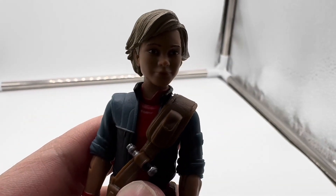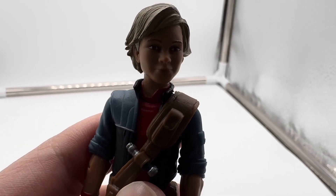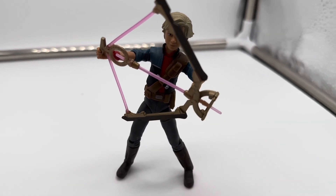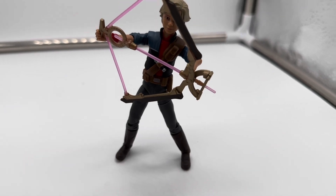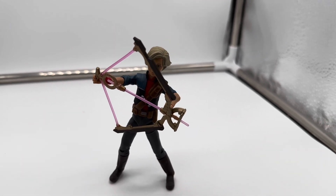It's really nice that Hasbro included the alternate heads. I can't wait to see what other figures down the road use this. I'm going to load her up with the bow — it's super easy to get on, you just have to maneuver the hands a little bit, find where it plugs in, and it just goes on there really easily.